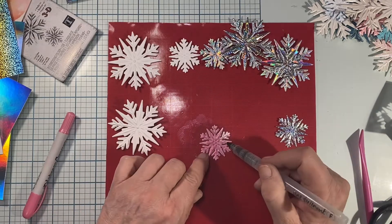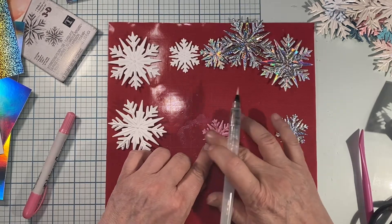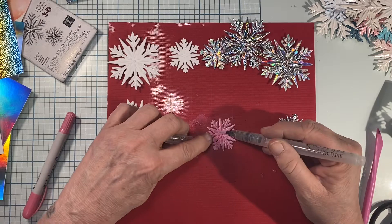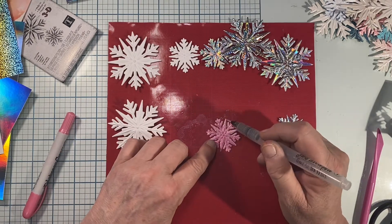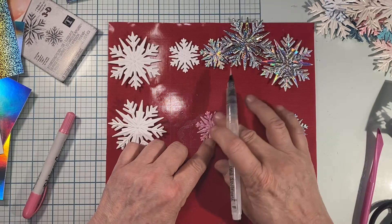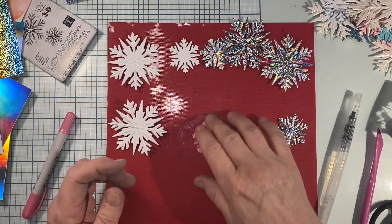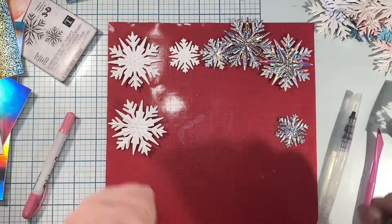I think distress crayons work really wonderfully for 3D-type coloring objects, particularly impresslets and 3D folders. All we're doing is spreading the color and getting any globby areas smoothed out. If it's thick in one area, just wet it down and spread it out — you can see it's got a pearl sheen to it. By the way, this is part one of two. I'll do the snowflakes in this video and in the second one we'll make a card from the snowflakes. There's my pink snowflake — I'll rub it in a little and set it aside to dry.